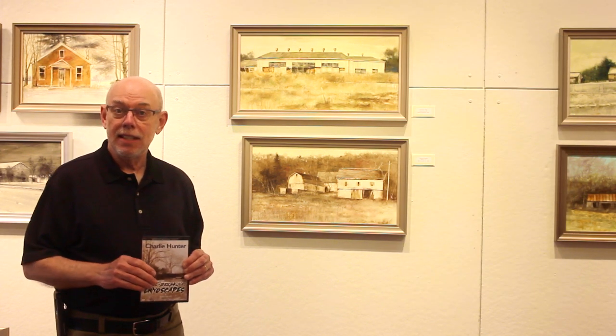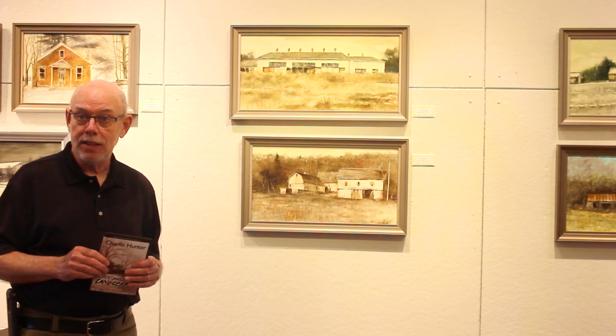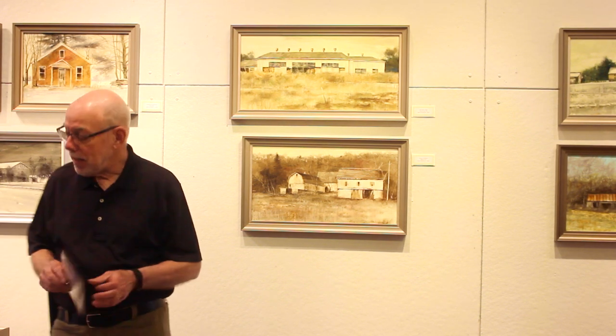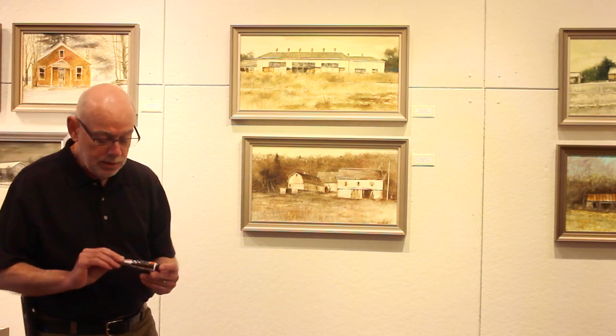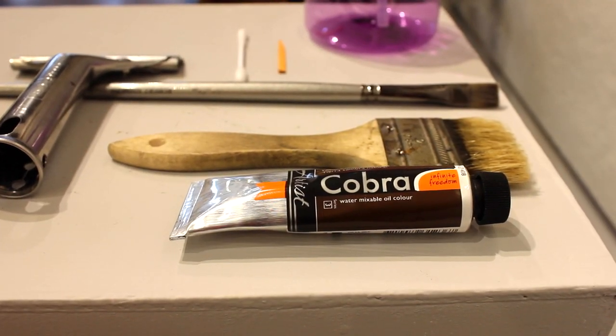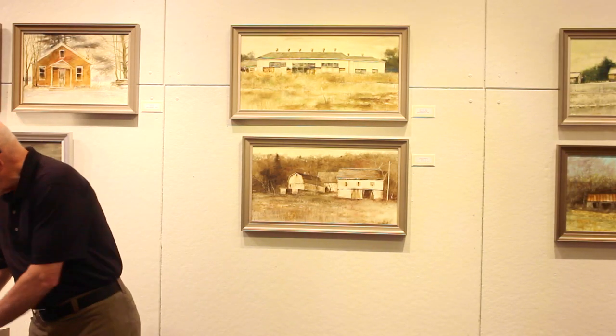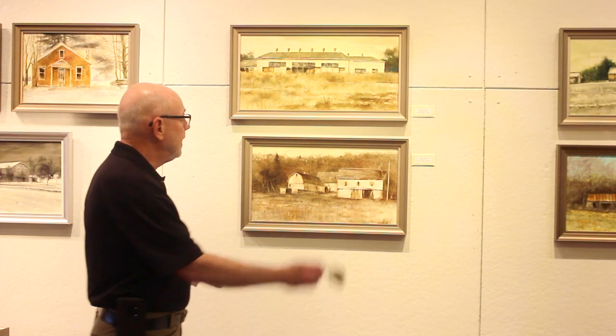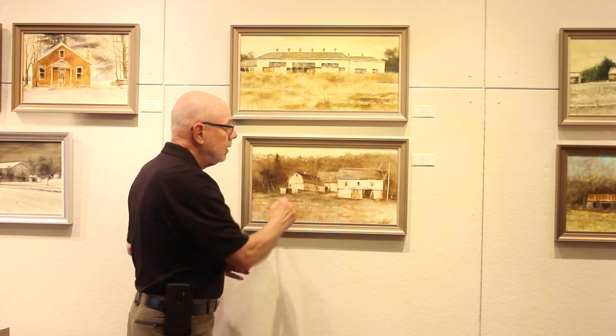What Charlie does that's different is he takes a hardwood panel and puts multiple coats of gesso — acrylic gesso — very thickly so that you can see the brush dribbles. Then he mixes a slurry of water mixable oil paints, Cobra brand, and with a chip brush, which you can buy at Lowe's, he applies that slurry to the entire panel and lets it drip and run and do its thing.